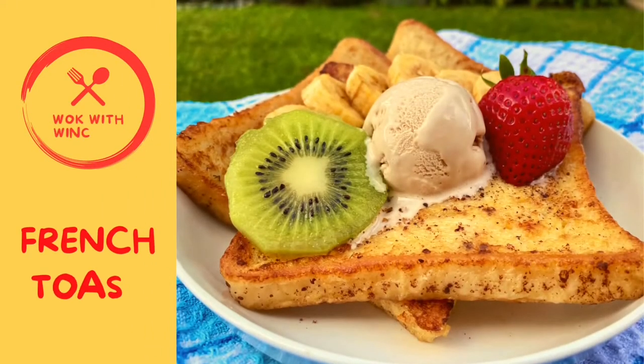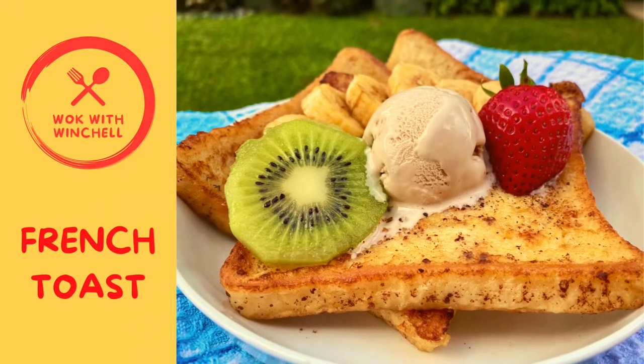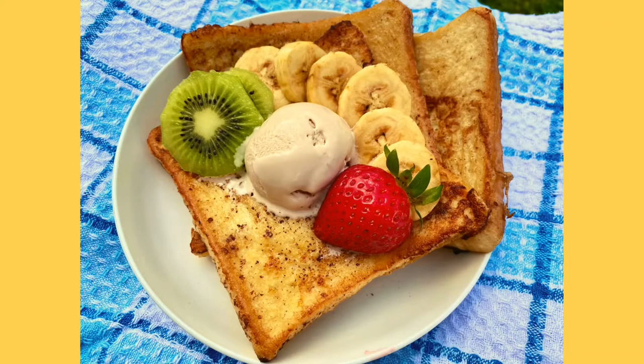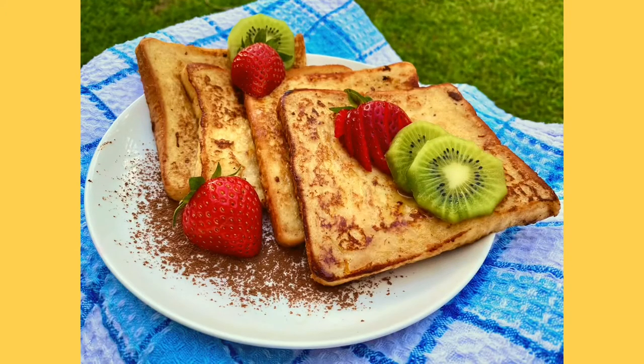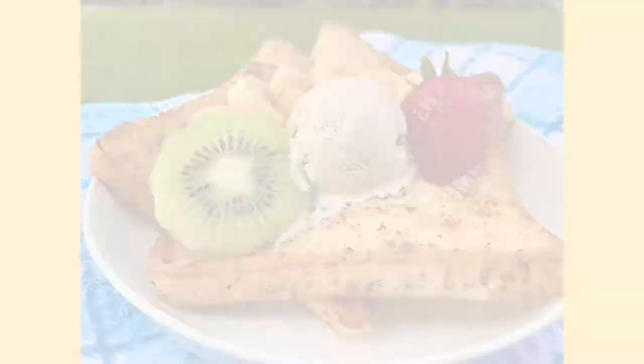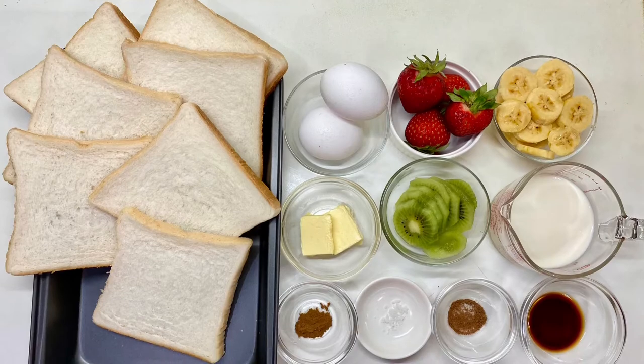Hi! Welcome to Walk with Winchell. Today, we're making something easy but exciting: Classic French Toast. Depending on your toppings, you can serve this for breakfast, snack, or even dessert. So let's get cooking!